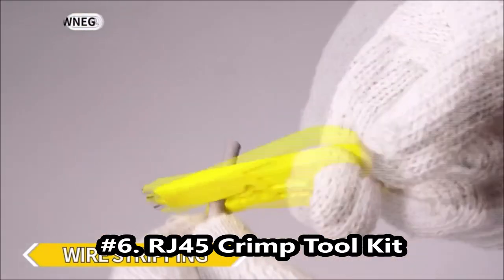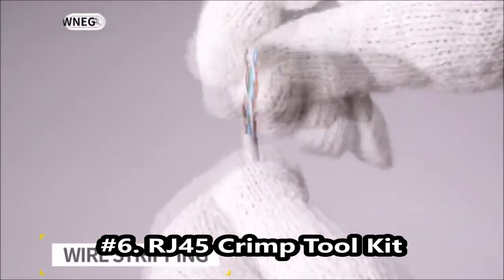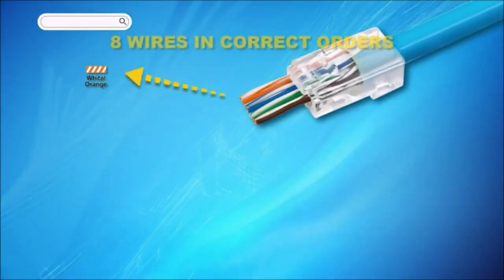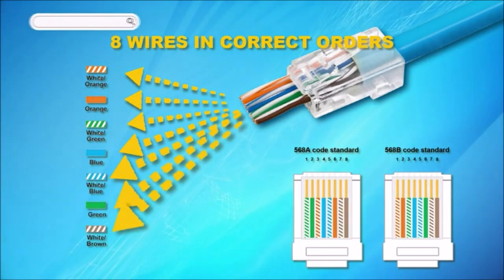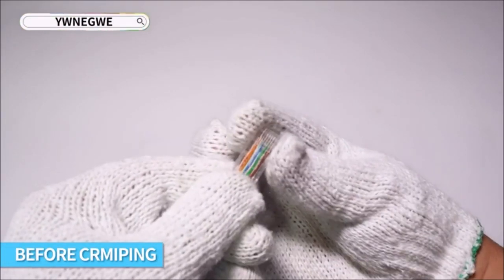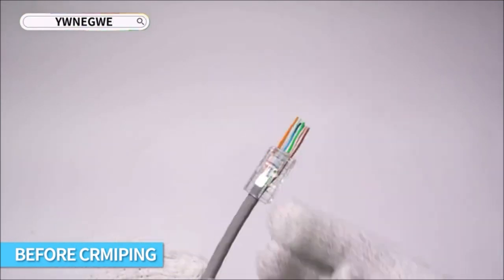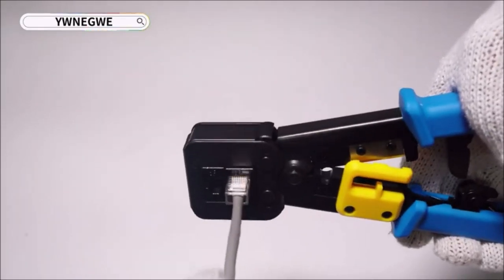RJ45 Crimp Toolkit. Higher performance RJ45 crimping tool lets you cut, strip, and crimp Ethernet and telephone cable. Compatible with all RJ45 Cat6 crimping tool connectors including shielded RJ45 Cat5e connectors, and RJ11 and RJ12 connectors.